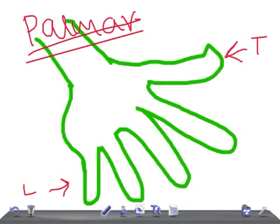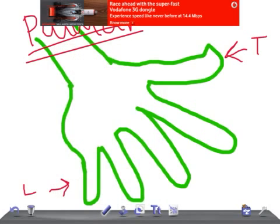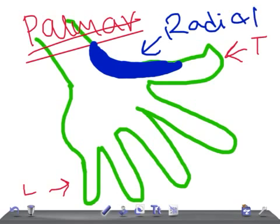Let's make this interesting by changing the color and thickness. This part — the thumb — is going to be supplied by the radial nerve. Remember, this area is supplied by the radial nerve.